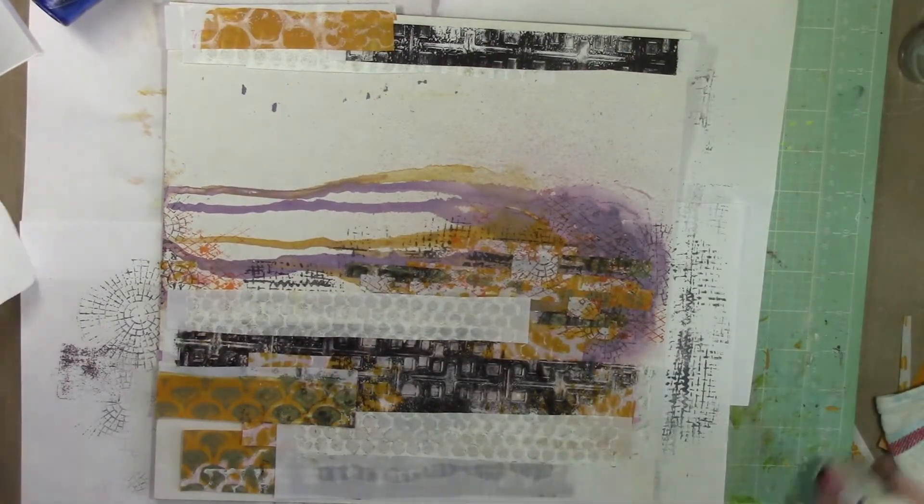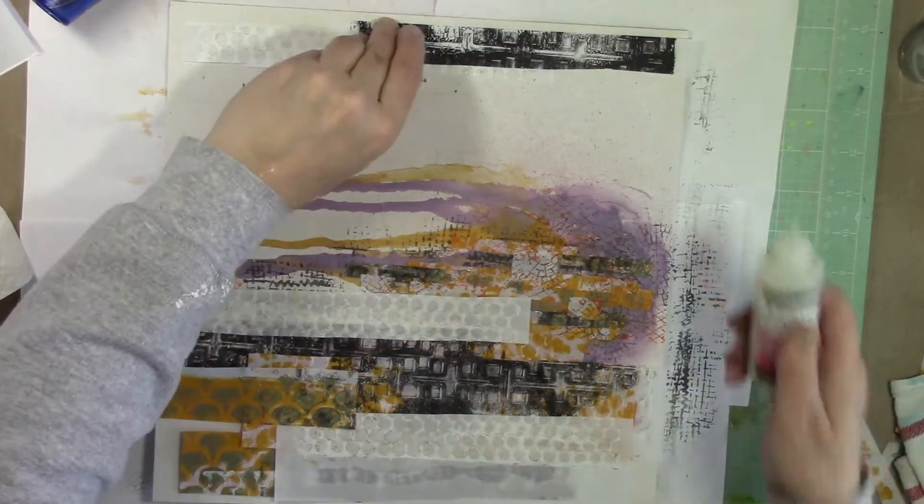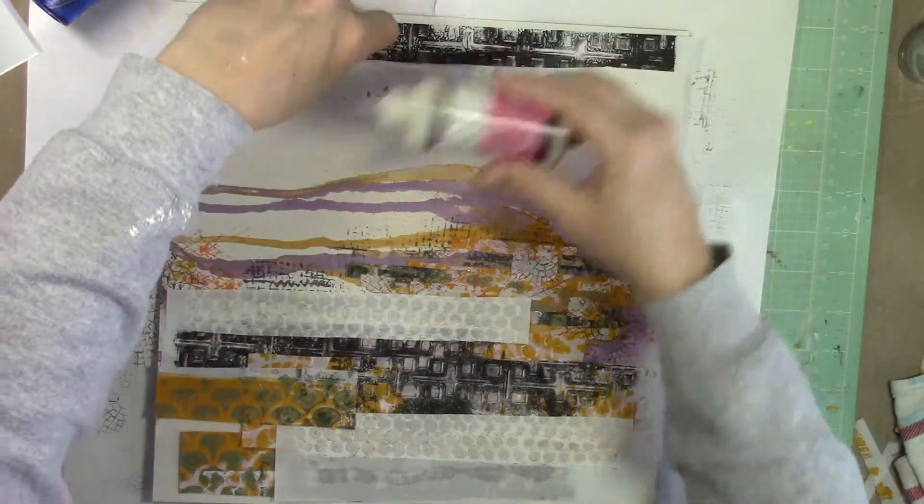Now I'm just gluing it all down using glossy accents again. I'm not making sure every corner of every piece of paper is down — I kind of like that some of them were sticking up a little bit.